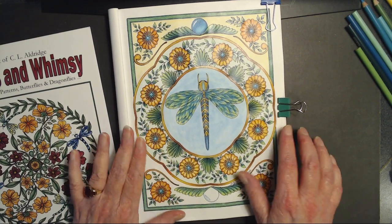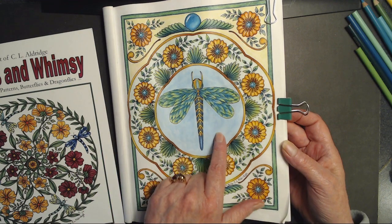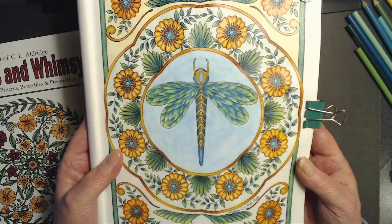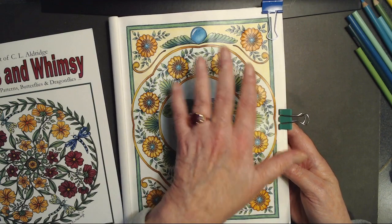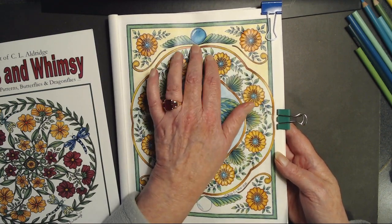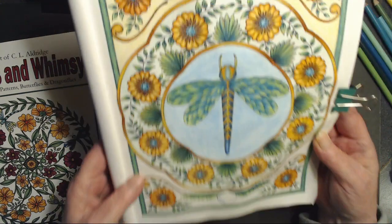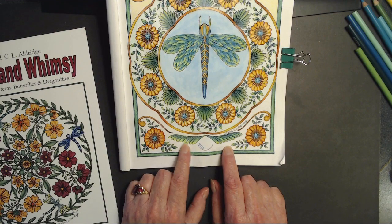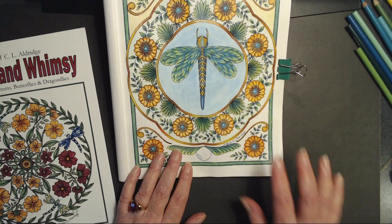I'm going to go ahead and show you that I have continued to work on this since last you saw it. I did add some Neocolor to the water there - I wanted to make it look like a pond. I have added just a simple pale yellow up here, and of course I did my glass ball. The only things left to do are the glass ball here, finish blending this out, and then the gel pens. So without further ado, we will get started on that.